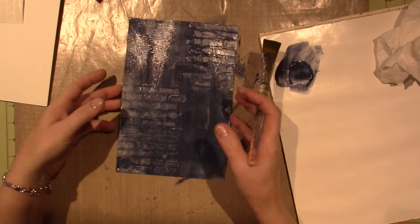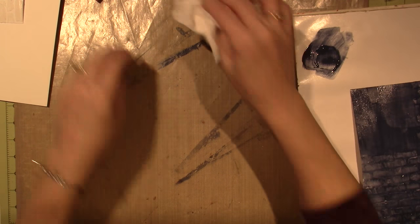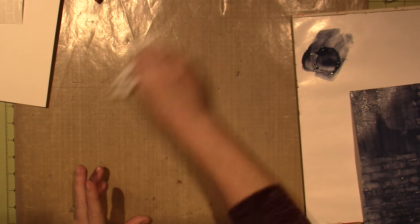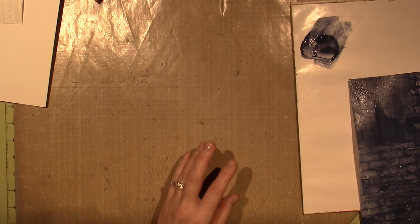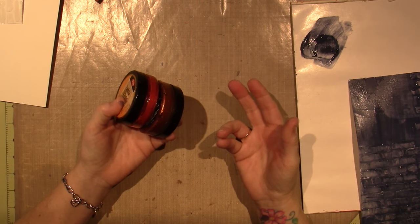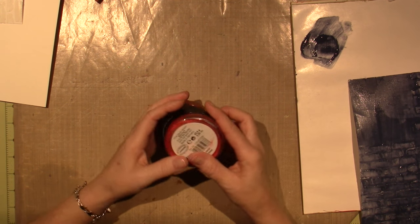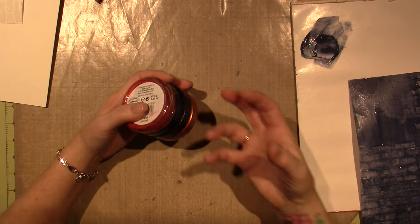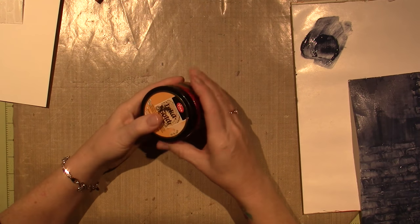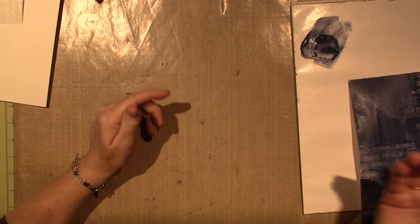I'm going to let that dry. I just wanted to get some color on there. I think I'm going to use some metallic rubs — I have the Viva Ink in gold. There are a lot of different rubs on the market: Rub and Buff, DecoArt Media metallic rubs as well. Use what you have, and if you don't have any, you can use metallic paint. I'm going to go away and dry this and I'll be back with the next step.